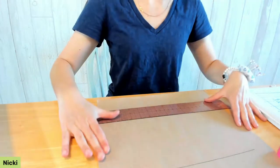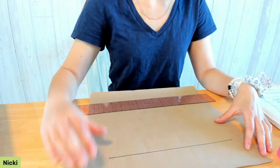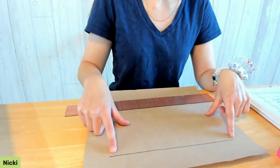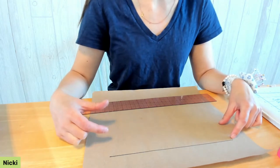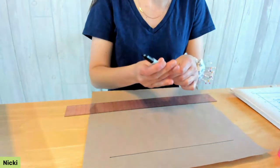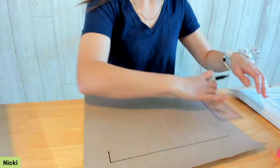Now we're going to start drawing the pattern — I'll swap my camera so you can see. If you have a small dog, an 8.5 by 11 sheet might work; otherwise use bigger paper like butcher paper or newspaper. Start by drawing a line for the length of your collar — my 11-inch line. Then at each end draw a perpendicular line based on the width calculation: my buckle was three-quarters inch plus a quarter inch gives me one inch, so I drop a one-inch perpendicular line at each end.